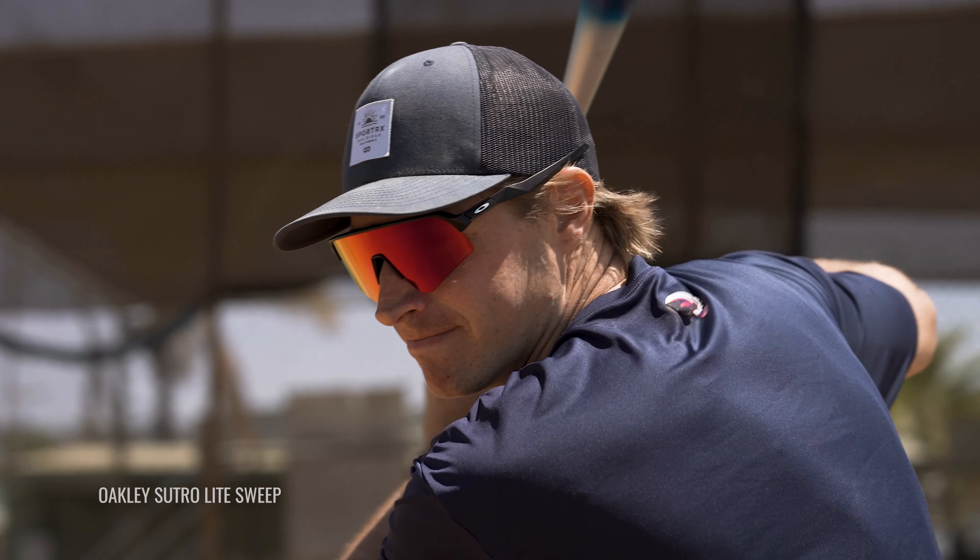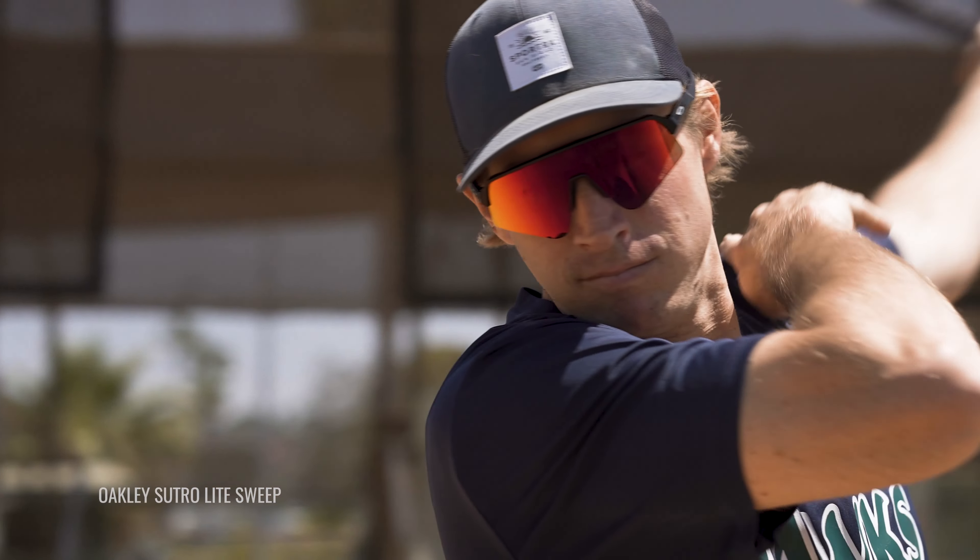That's going to be the Sutro Light Sweep. The goal of this video is basically to give you all the information about this brand new frame. If you already own the Sutro or have worn a Sutro, you probably know most of the stuff already, but it doesn't hurt to know a little bit more. Let's jump into the good stuff.